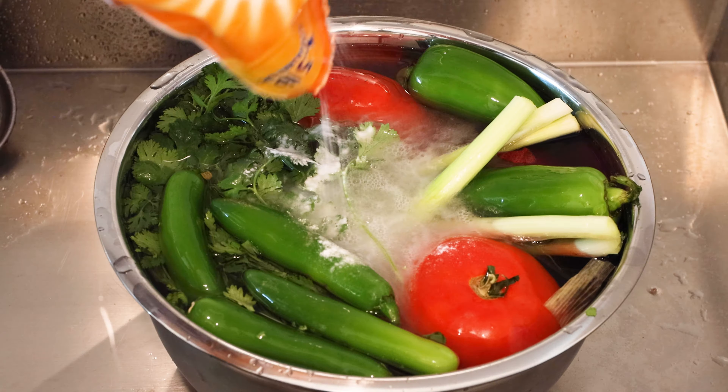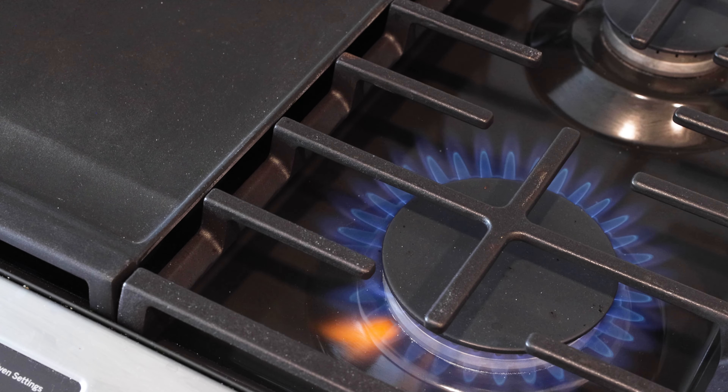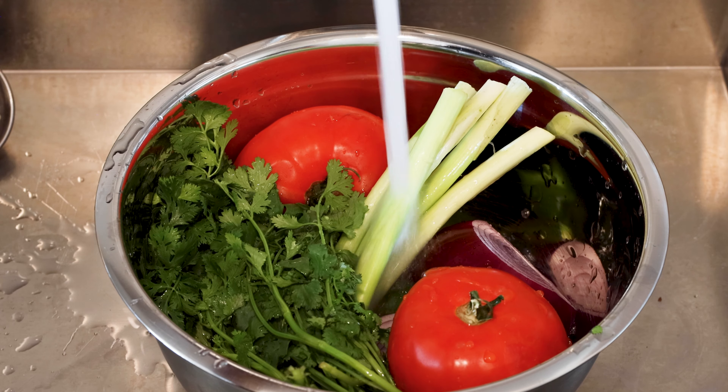Y'all already know the drill. We are washing our vegetables — baking soda, a little bit of vinegar, and you should be good.